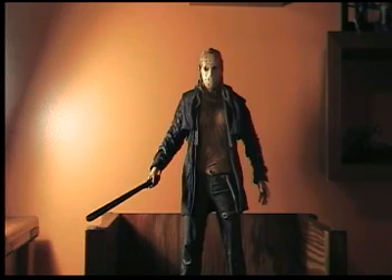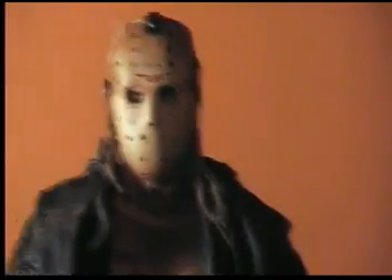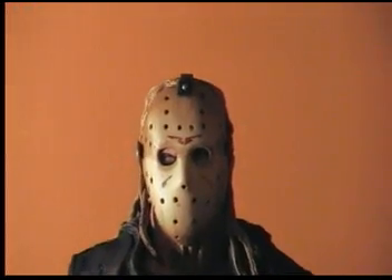I would say it looks most like part four. Now let me start the review. The mask is very well detailed.